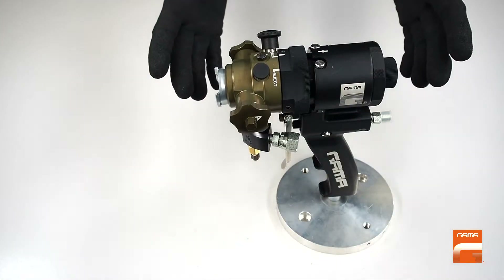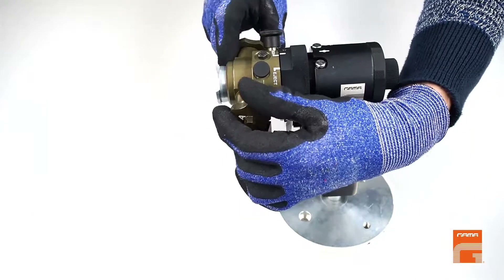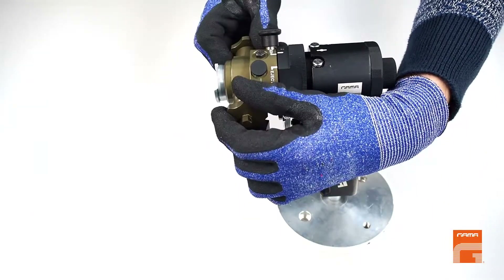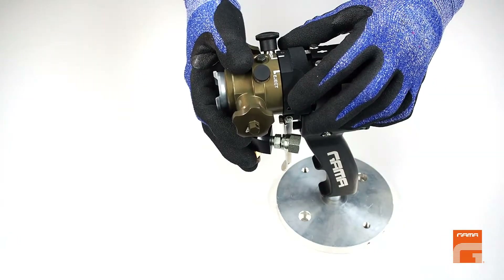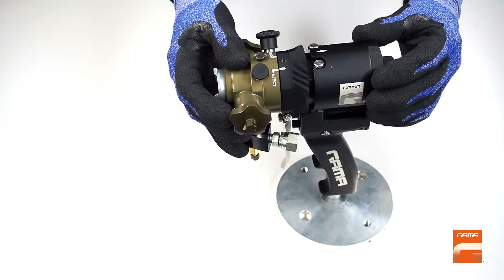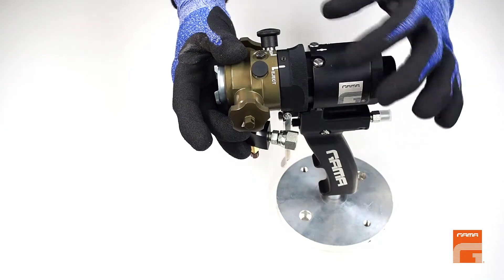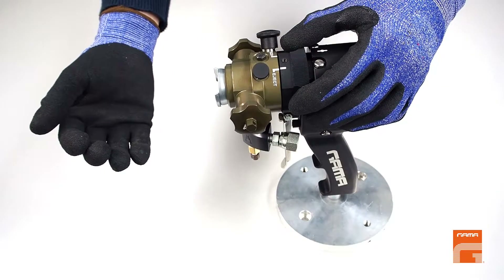To extract the mixing chamber, we have to loosen both side cartridges making two full turns. Next, pull the fixing ring backward and to the left as shown by the white arrow. Now the gun is in service mode. If you pull the ring backward in this position, the chamber will get easily ejected.